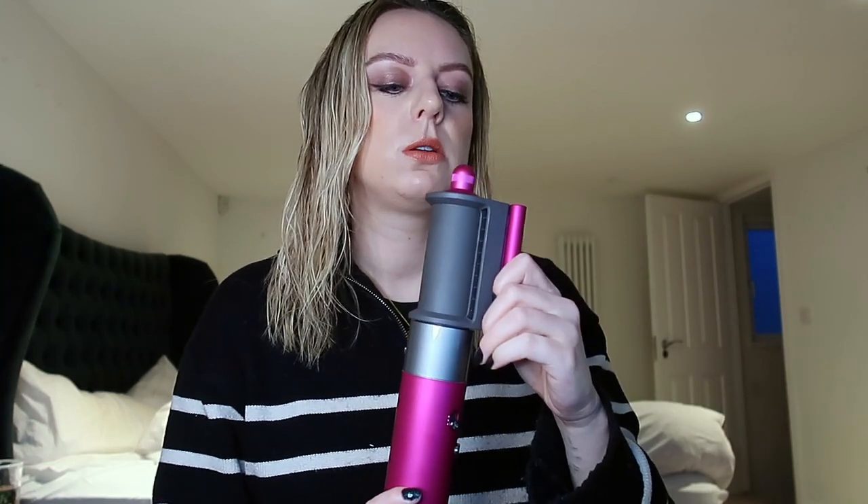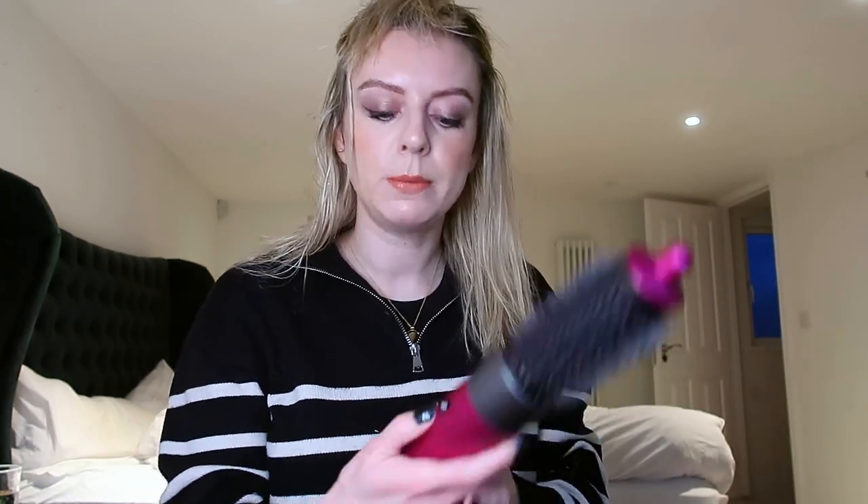My hair might be a bit too wet for the round barrel so I might just give it a quick blow dry to get it to a damp stage. I want to put some heat defence on first. Now let's give it a bit of a dry - I'm going to have it on the medium heat, full intensity, just to do it quickly. I've just done a quick go over it so it's slightly more dry, and now I'm going to try to see if I can achieve a nice blowout look like my hairdresser does. I'll just partition it and we shall see.